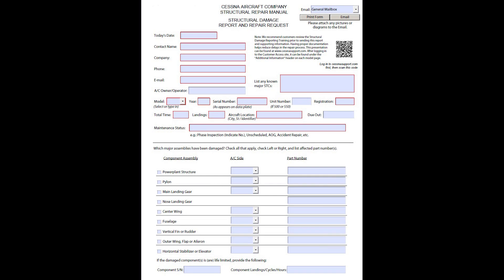Under special circumstances where the owner or operator feels damage might have occurred to the tie-downs or aircraft structure, an inspection of the tie-downs and supporting structure can be accomplished. If damage is found, please fill out a structural damage report with detailed findings to Team Structures.